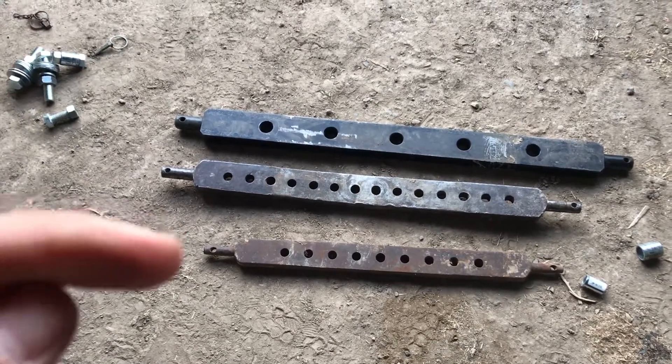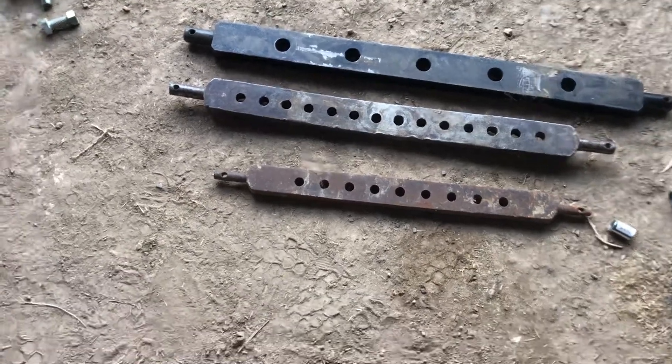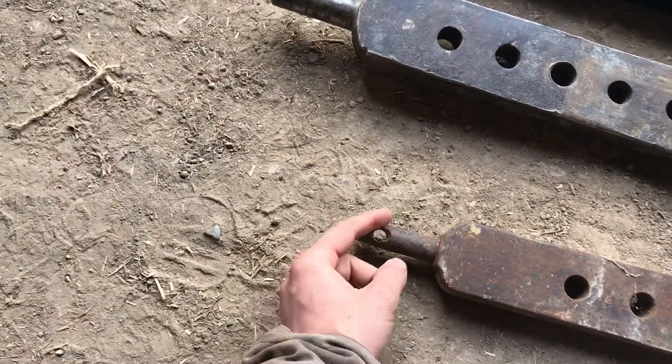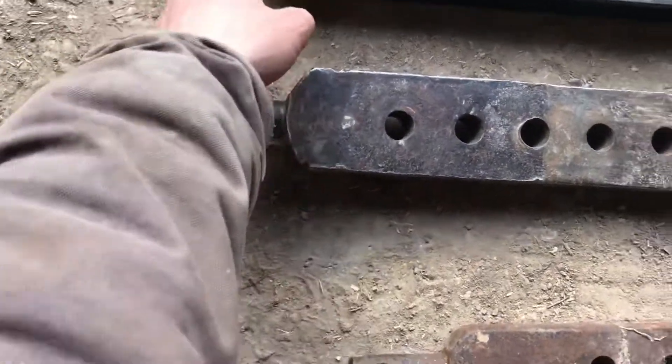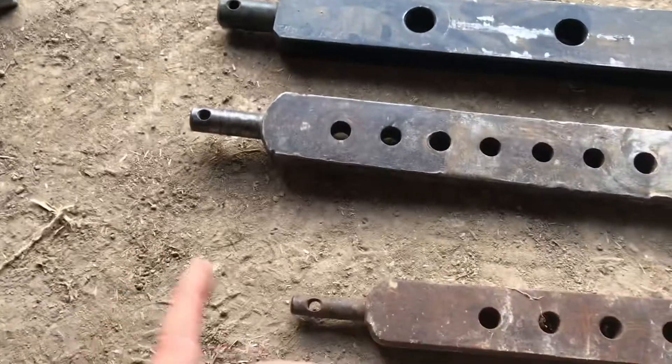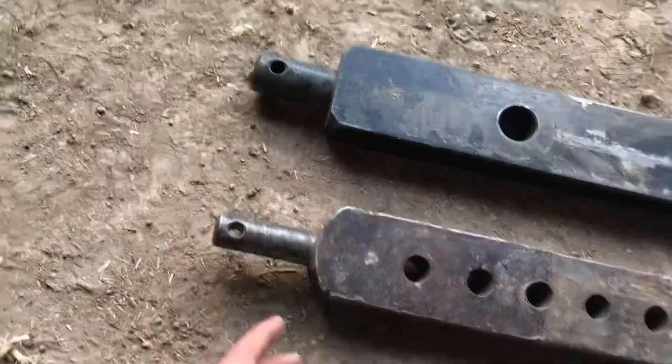I've got category 1, 2, and 3 cross drawbars here. The term 'category' describes the diameter of this pin end piece here. So the bigger the category, the bigger the diameter of this piece is going to be.